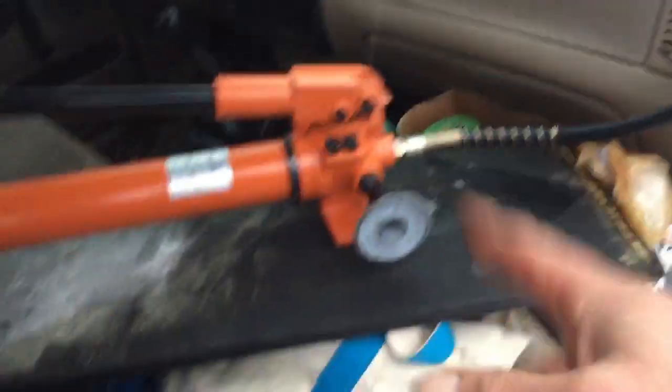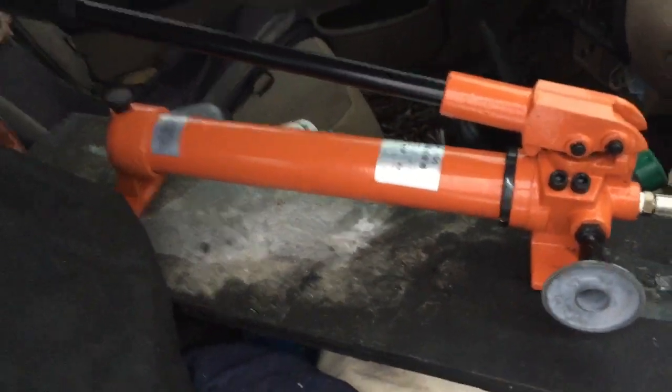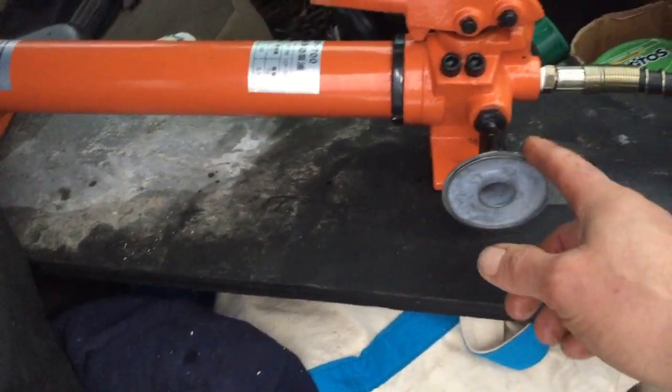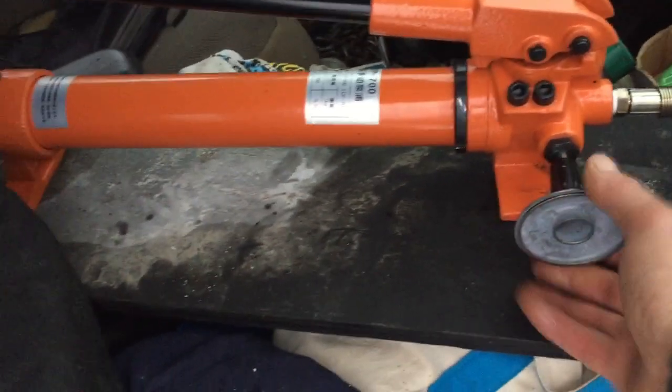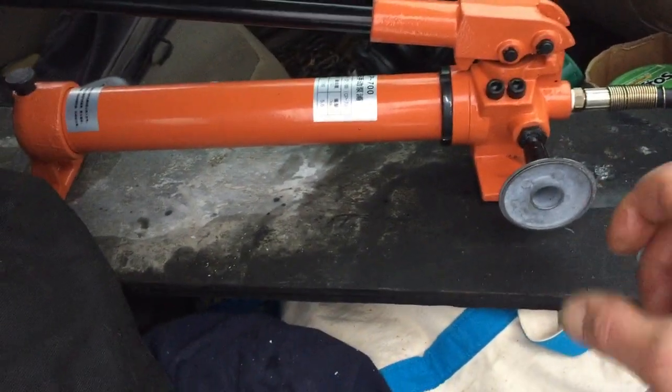So the hose comes in here, and I bought one of these — a single action hand pump. I can sit in there and give it a few pumps and pump it up. This is the release valve, but when it came it was broken so I had to put something else on there. I turn this, tighten it up, pump it, and when I want to lower the blade, I release it.